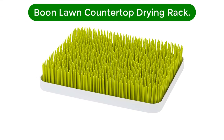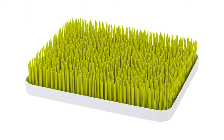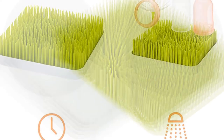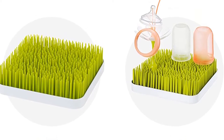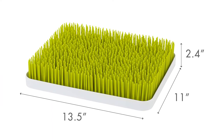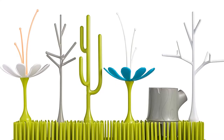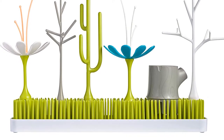Number 3. Our third best pick is the Boon Lawn Countertop Drying Rack. The last thing new parents need to deal with is stress around their baby's bottles. That's why this well-designed lawn-style rack is helpful for making dishwashing time less painful. The lawn cleans up easily, is highly functional, and holds more stuff than you might expect. The rack comes in two parts: the lawn, where you set your bottles, and the bottom tray, which collects the drips. The network of flexible plastic blades allows tons of flexibility and will conform to the shapes of whatever baby gear you may need to dry. Though the lawn name refers to the green color of the plastic, this drying rack is also available in white.